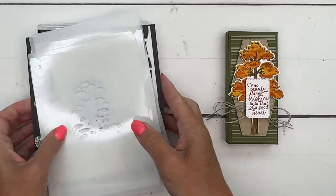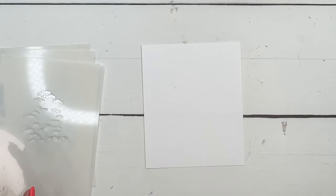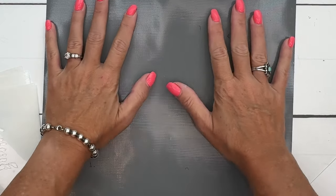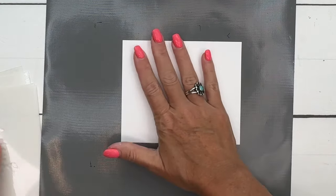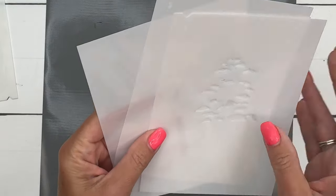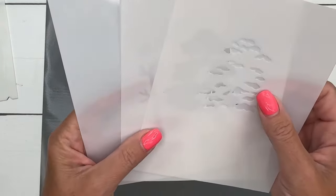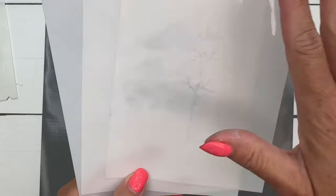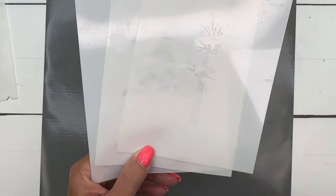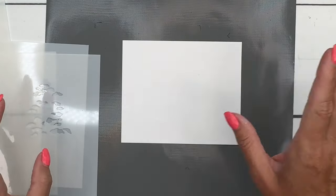Let's get started — we're going to do our masking first. I have a sticky sheet that I got on Amazon, linked on today's blog post. It holds things in place so you don't have to worry about tape. Put your Basic White piece down. You'll notice these masks have a notch at the top and numbers one, two, and three. The first time I used them I put them in upside down — the tree was beautiful but backwards and the die didn't cut it out. Make sure your notches are on the left side at the top.